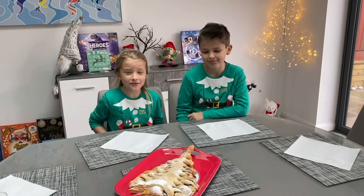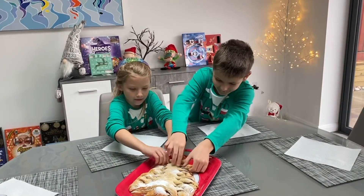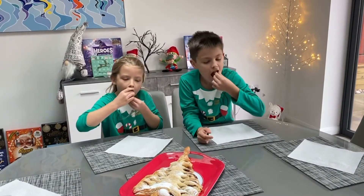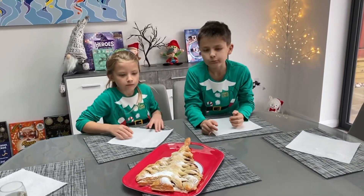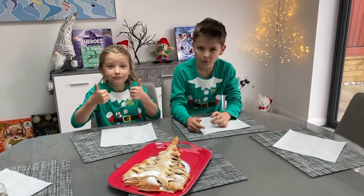Now time to eat, it looks delicious. Mmmmmmm. I like it so good. I like it.